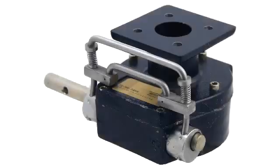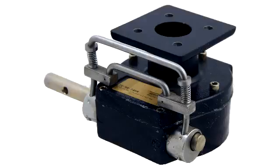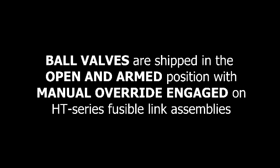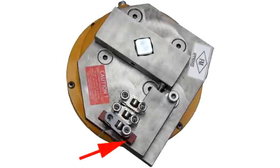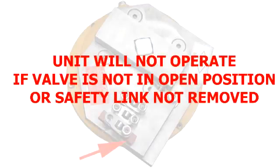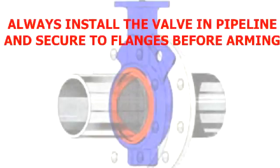Now that we've reviewed basic declutch operation, let's take a look at how they work with our fusible link assemblies. HT-Series assemblies with ball valves are shipped in the armed and open position with the declutchable manual override in the engaged position. All HT-Series assemblies with ball valves are shipped with a red safety link. This safety link must be removed and replaced with the fusible links after the valve has been put in line. If the safety link is not removed, the fusible link will not operate correctly. Always install the valve in the pipeline and secure to the valve flanges before proceeding.